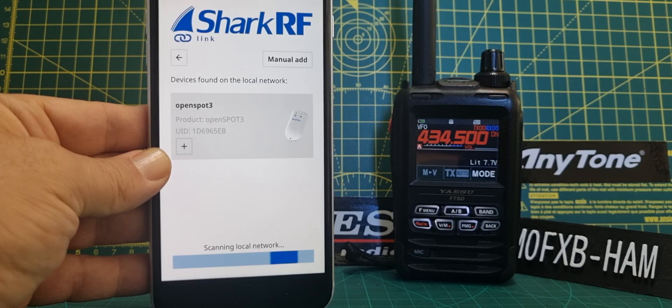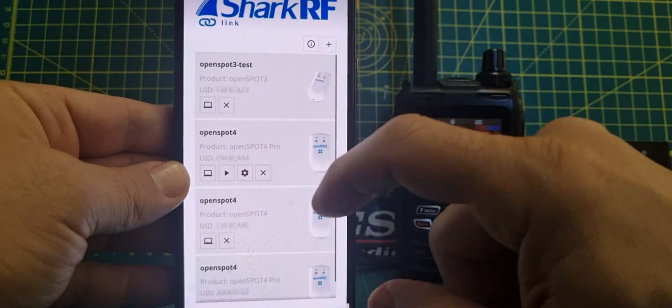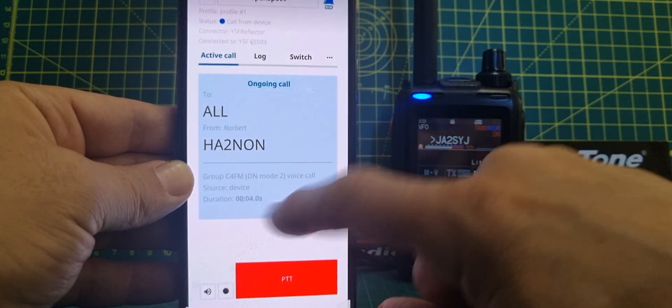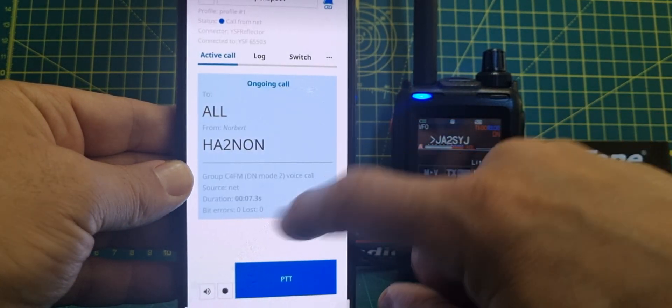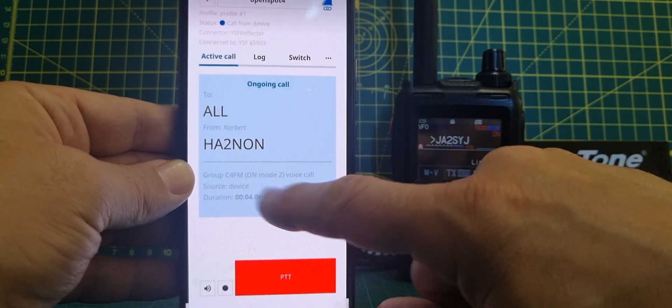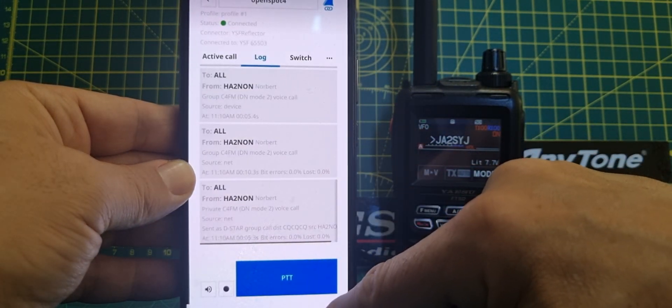Once you get the interface, just to remind you with the OpenSpot 4 Pro, you can actually PTT without a radio. You've always been able to listen on the OpenSpot 3, but you couldn't PTT, but they've done it so that you now can — that's the Pro model.